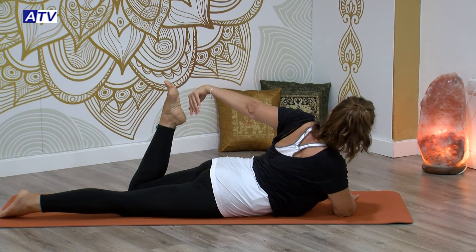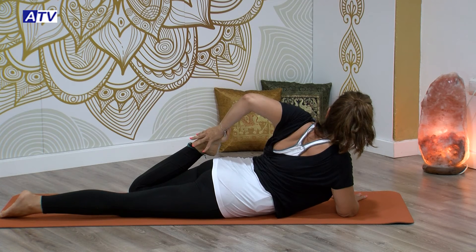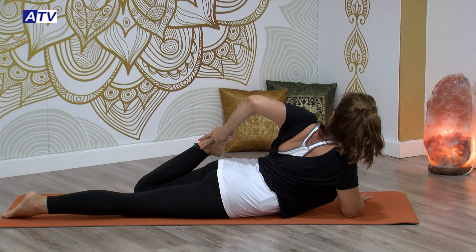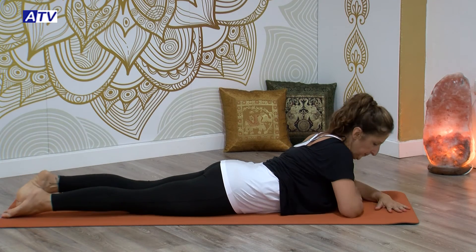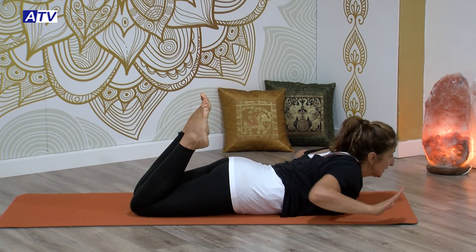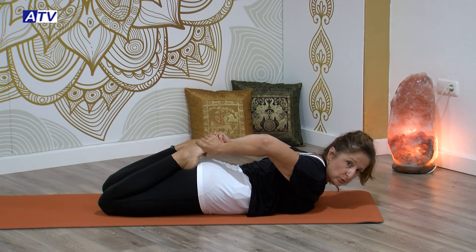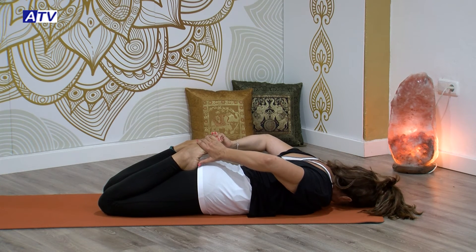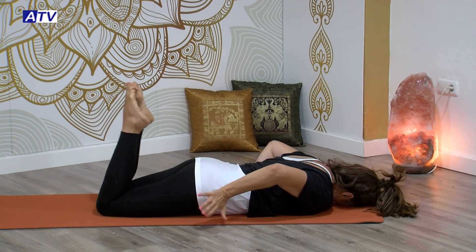Colocamos el codo derecho ahora. Con el brazo izquierdo nos agarramos el empeine izquierdo. Igual, mira hacia arriba, o hacia el frente o hacia abajo. Volvemos al frente y flexionamos ambas rodillas. Vamos a intentar llevar ambos talones hacia los glúteos. Si podemos, nos mantenemos aquí. Si hay tensión en el cuello, baja tu cabeza y te relajas. Ve deshaciendo la postura.